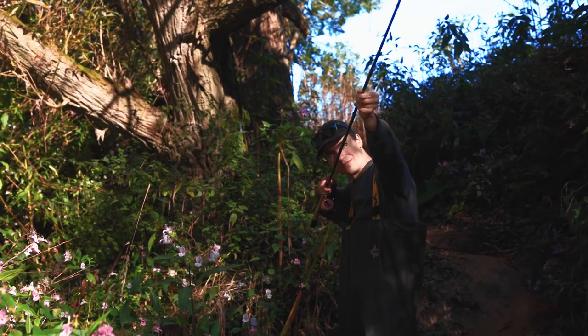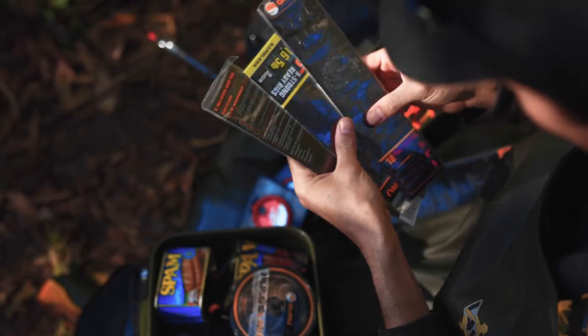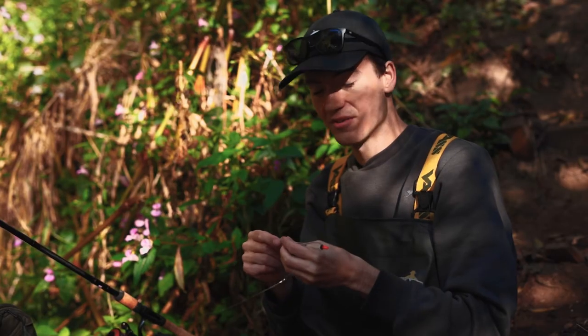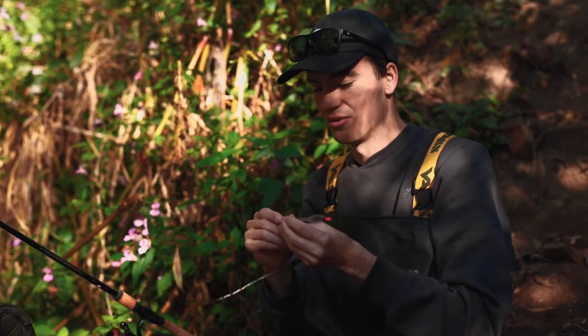I'm excited because I'm back on the River Severn, one of my favourite rivers in the UK. Whilst in previous trips I've been feeder fishing for barbel and chub, today I'm actually fishing the float — a tactic I haven't used on this river before.